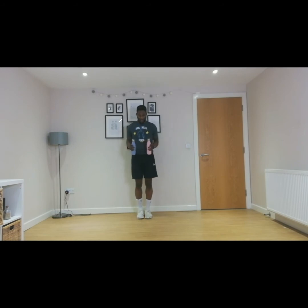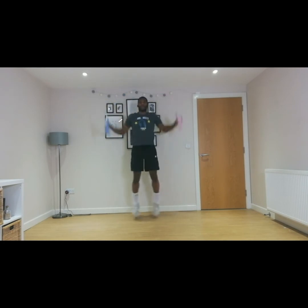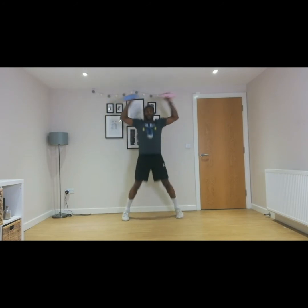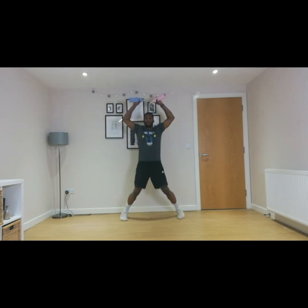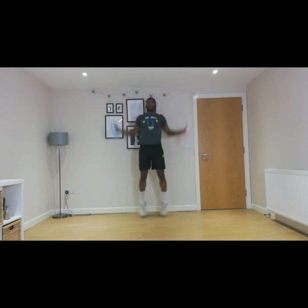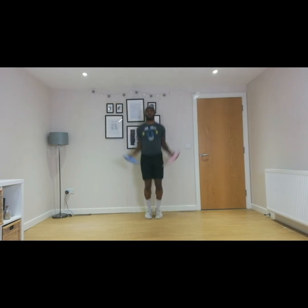Second round of this — three, two, one, let's go. So whatever version you want to do, that's absolutely fine. Ten, nine, eight, seven, six, five, four, three, two, one.